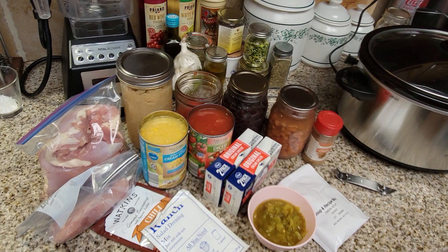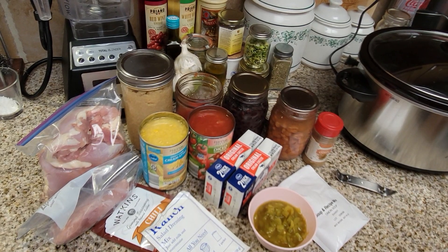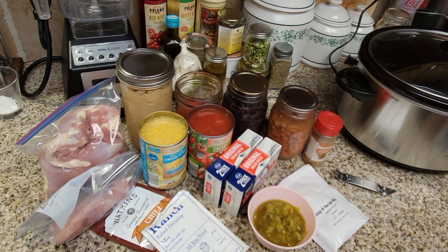My contribution is going to be chicken chili. I'm going to tell you the ingredients for a single batch, but what you see in front of you is for a double batch. You can make this your own — I'll give you the single batch quantities and you can double it or play with it and make it your own recipe.